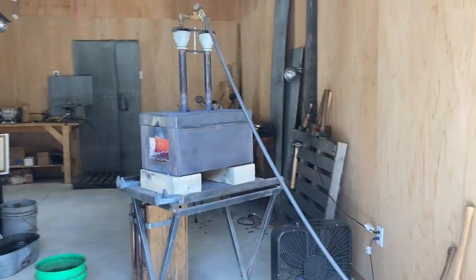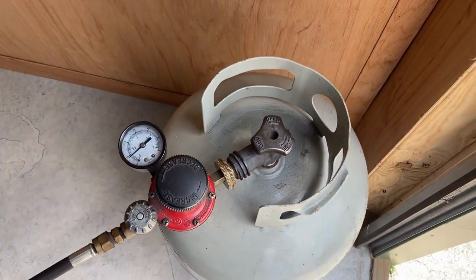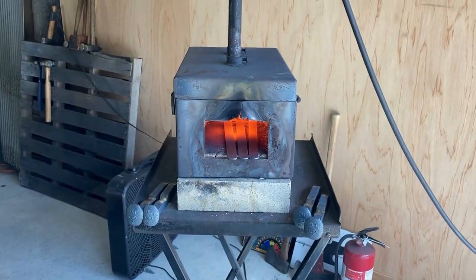We've got a two burner gas forge running at about 5 psi. That's our main source of heat. Right now I'm heating up some hook blanks.